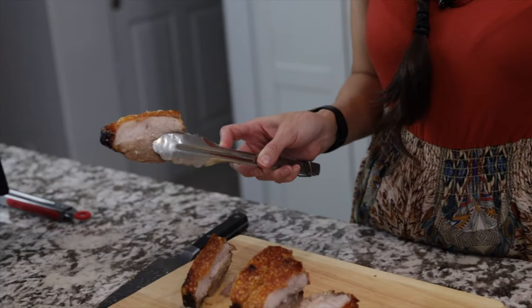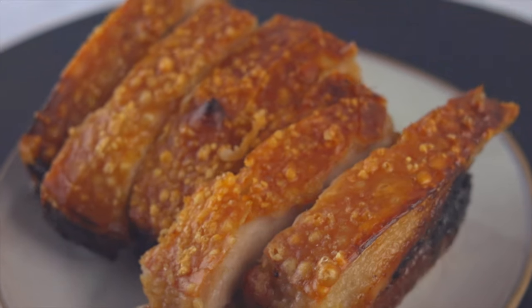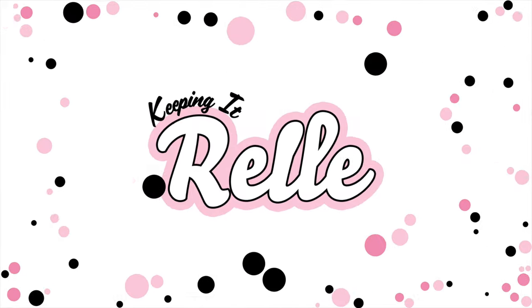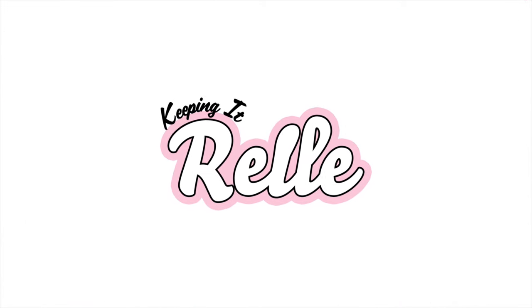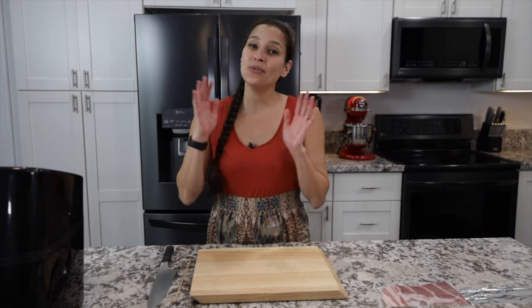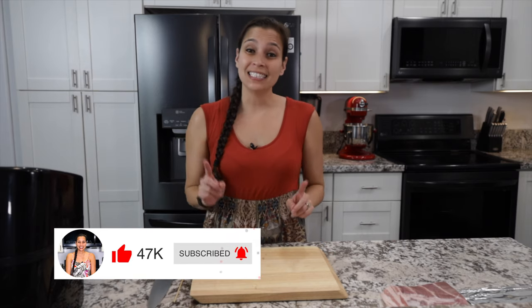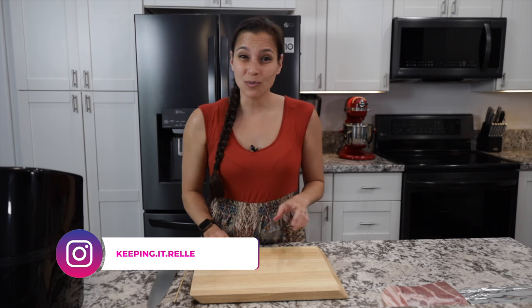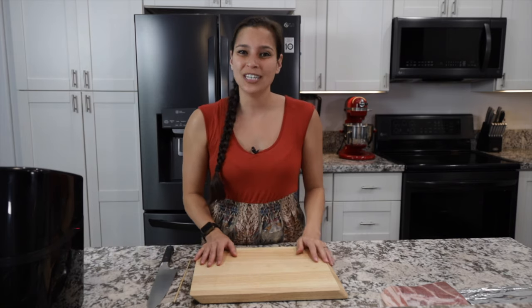Do you want to make delicious crispy pork belly but just don't have the time? Well you're in luck because I have the perfect time-saving recipe so stick around! Aloha mai kakou, my name is Rell and welcome to my kitchen where I like to share all my favorite island and Hawaiian style recipes. Today we'll be making crispy pork belly — not your regular crispy pork belly that takes two to three days to make. This one you can make in under an hour.